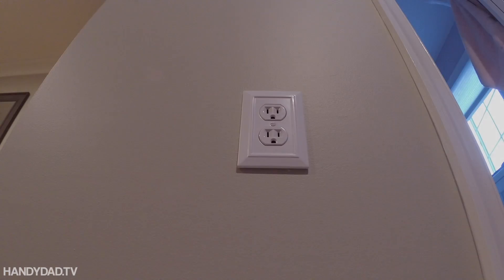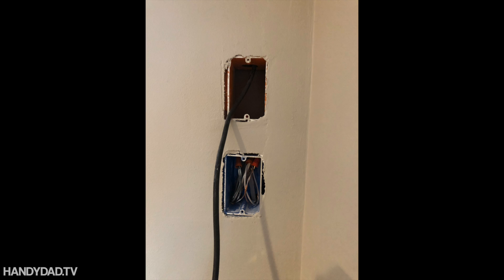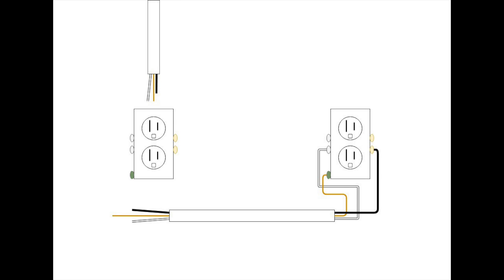Now let's take a look at what happens if you're in the middle of the run — that's the scenario I have here behind this TV. Here I've got two wires coming into the box. The power comes in and out to feed the other outlet.